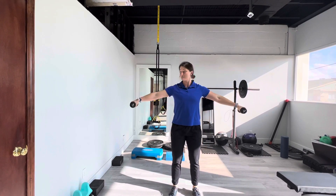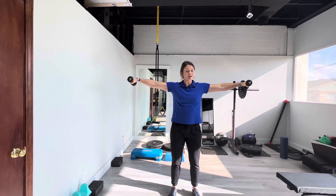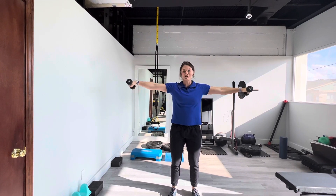Then you're going to go out to hit the middle part. Out, nice and controlled, a little bit above 90 degrees, coming down. It's good to do in a mirror as well to make sure you're going nice and even.